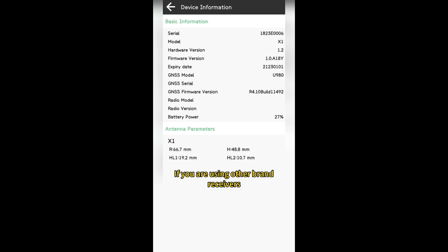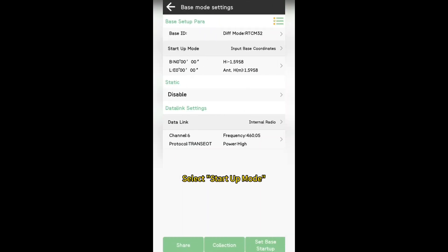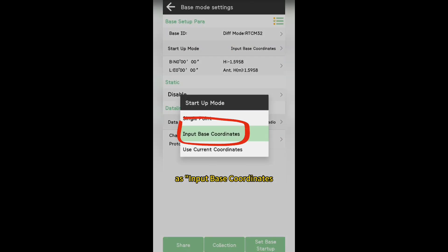If you are using other brand receivers, please edit the antenna parameters first. Go to Device > Base to set up RTK base mode, and select startup mode as 'Input Base Coordinates.'